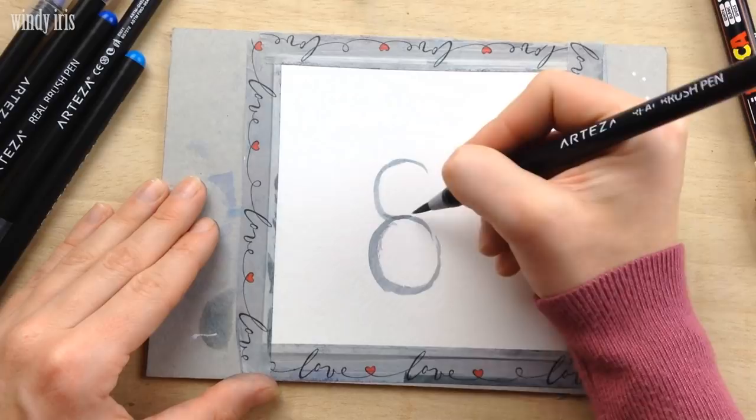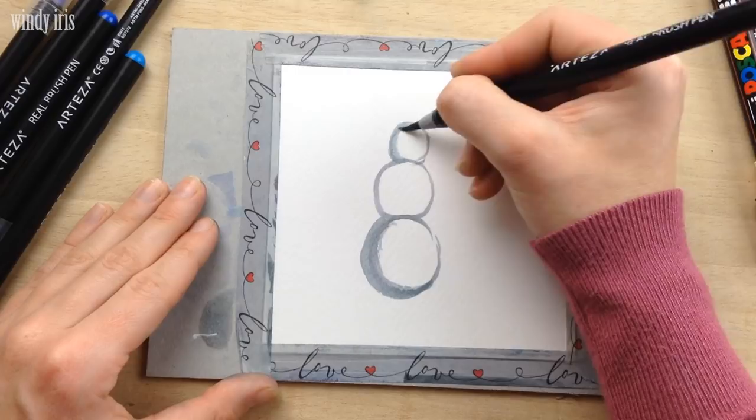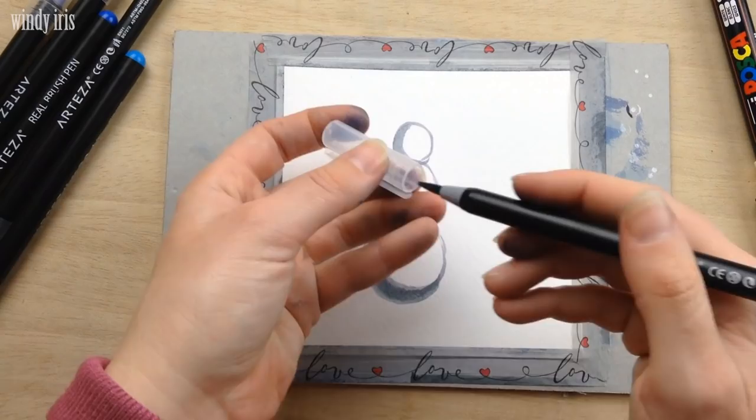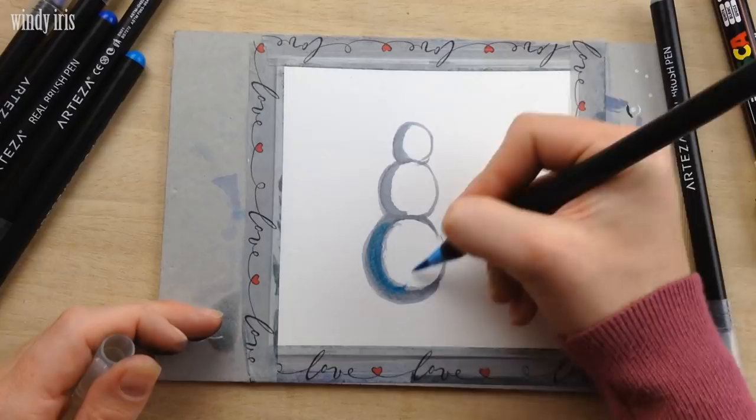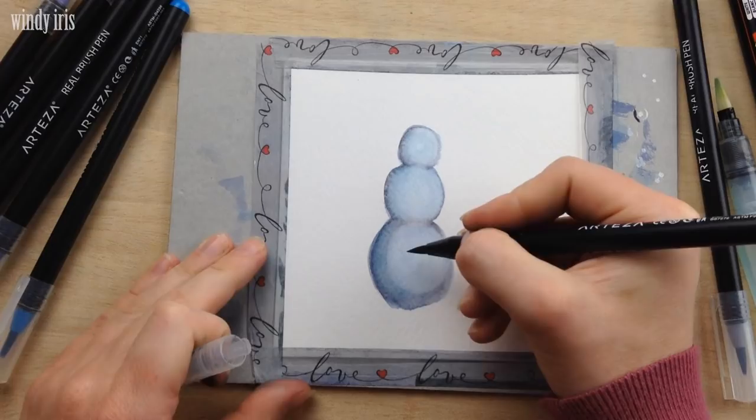I then drew a slightly smaller circle on top of the larger one, and then an even smaller circle on top of that — three stacked circles forming the body of the snowman. I made sure to keep the thicker lines on the same side on all three circles so the shadows would all be consistent. I then took a light blue brush pen and added a little blue color into the gray shadowed areas, then blended everything together with the water brush right to the very edge, liquefying the color all the way around.